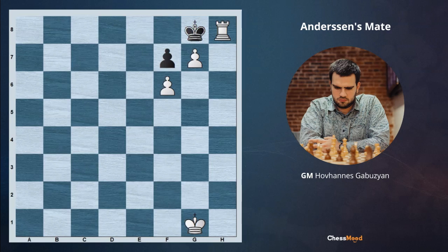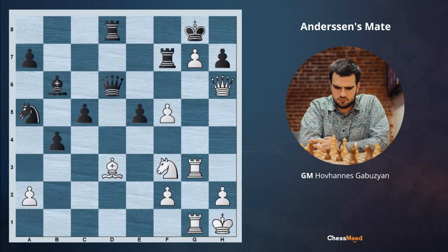Now let's go back to the position you were seeing previously. After you have seen what's going on and what we are looking for, one more time you can pause the video and try to think about it. Here white is beginning with Qh7 — in order to make the required checkmate we need to take the king to this line, as well as getting rid of this pawn.